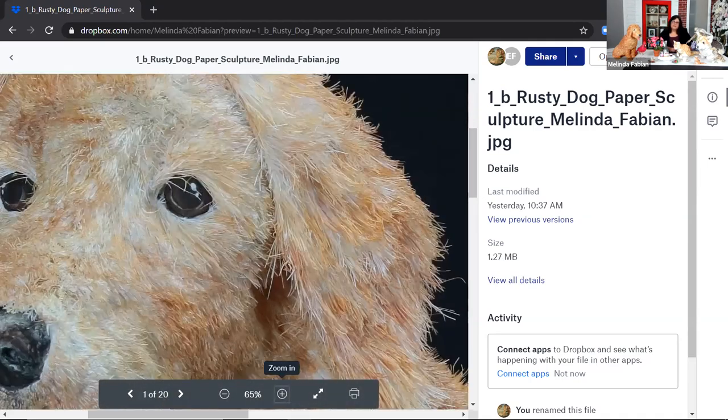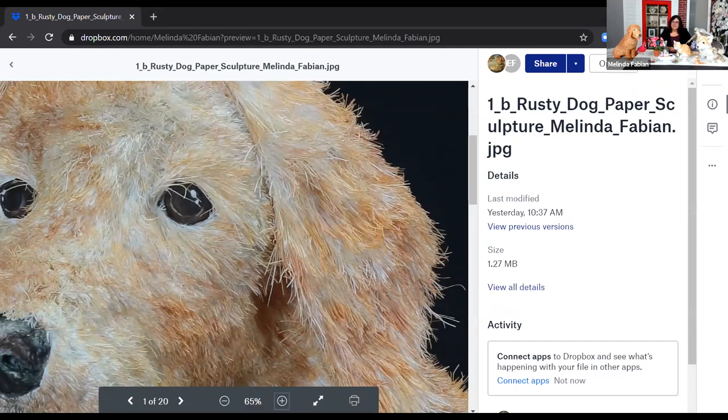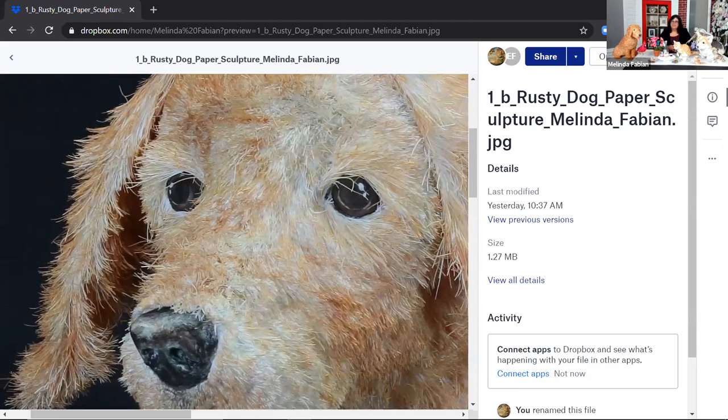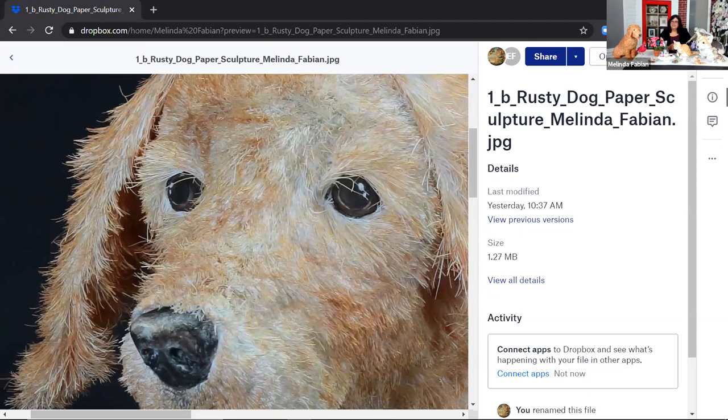Once I put all the paper on the animal, then I paint him in watercolor and gouache. Gouache is just like an opaque watercolor paint. But he's all made out of paper, and I wanted him to look soft and fluffy. If you look very closely, as I've zoomed in here, you can see how she cut little tiny pieces — all of these little hairs are little pieces of paper. If you imagine cutting paper really, really thin close together, that's all of the hair of the dog.